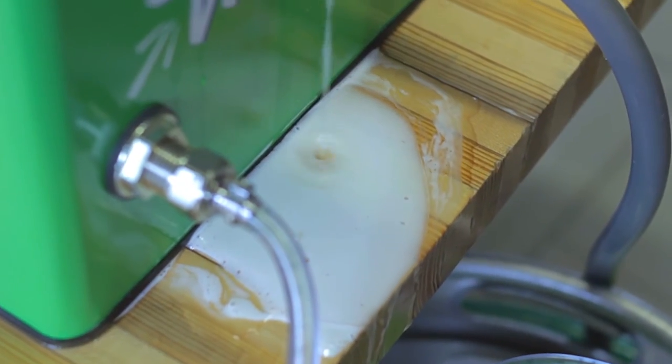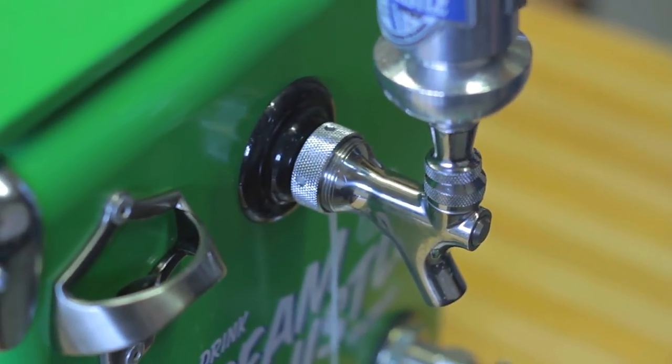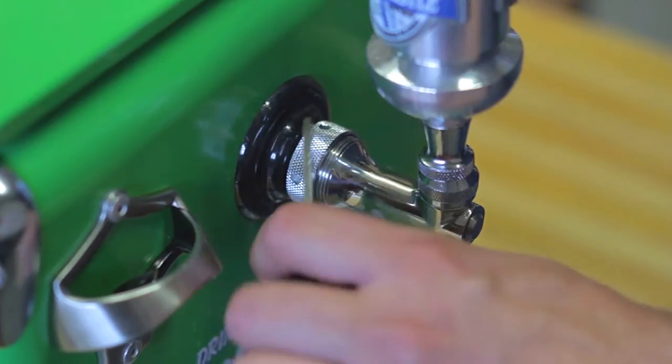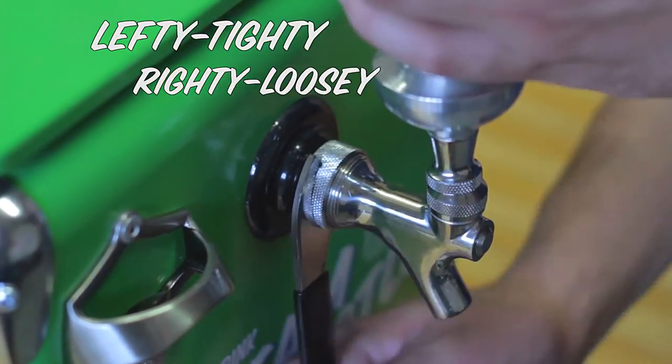If you're noticing some leaking around the faucet, simply tighten the grip around the faucet. But beware, these are done in reverse. So lefty tighty, righty loosey.